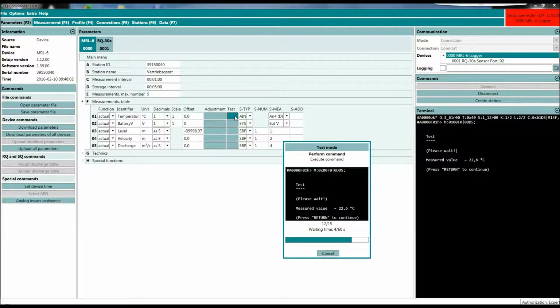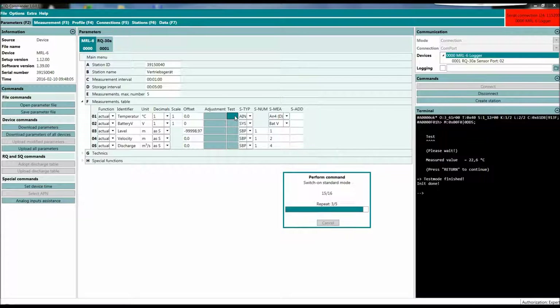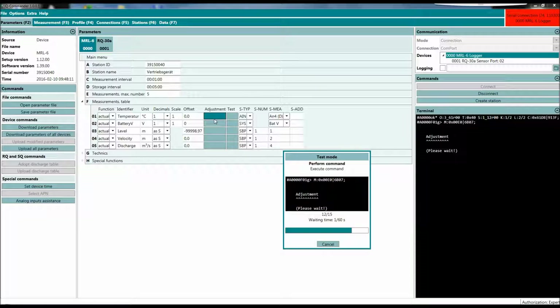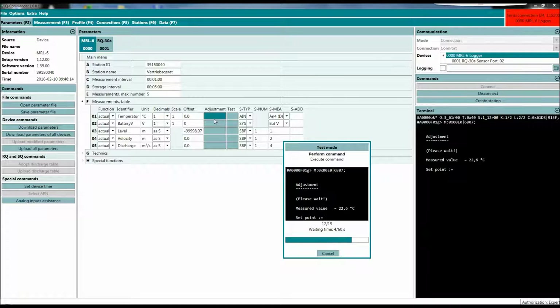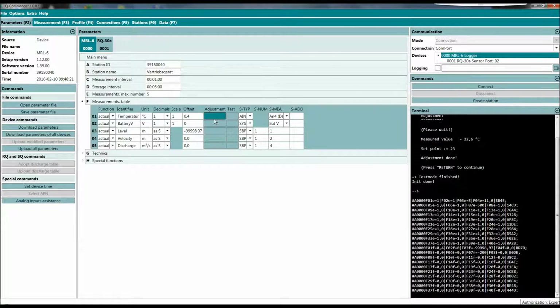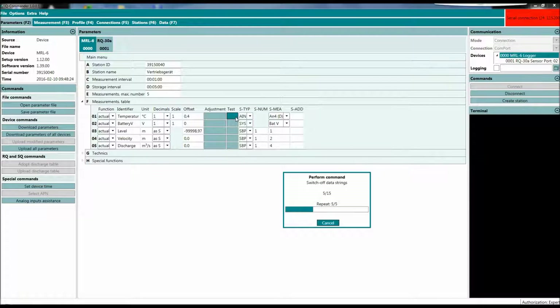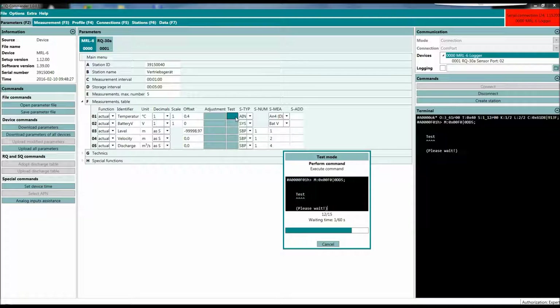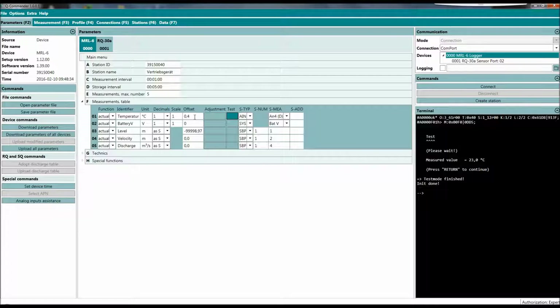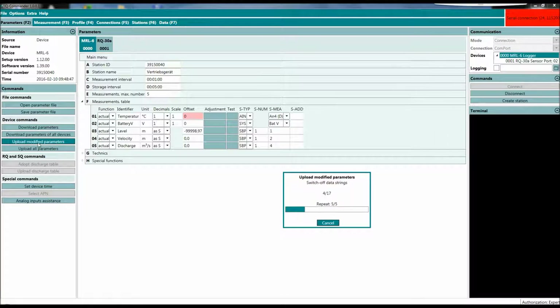I'm waiting for a temperature measurement — 22.6 degrees. If you want to calibrate or adjust, just press adjustment. It feels like 23 degrees today, so if we pull the data again, 23 degrees — great. We can also delete the offset here. As in the RQ Commander, modified parameters are marked in light red, and you can upload the modified parameters.